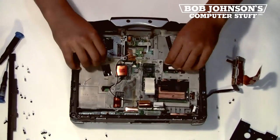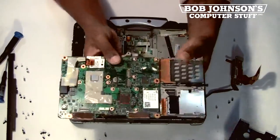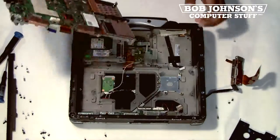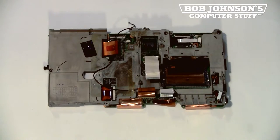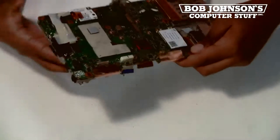Now at this point, the system board should be free enough to remove from the Toughbook frame. The 56K modem is located underneath the system board chassis. Let's turn over the system board now.